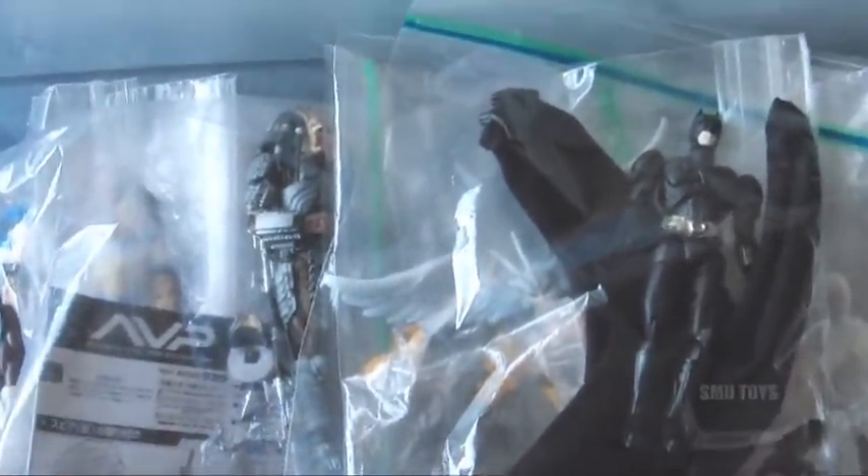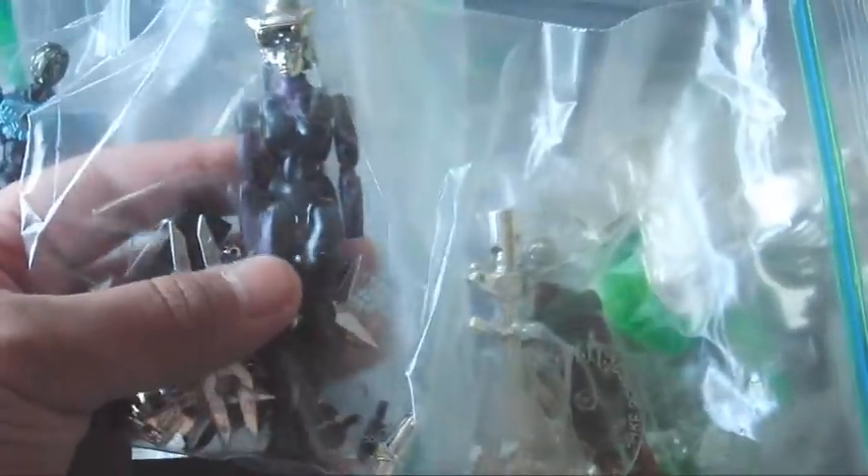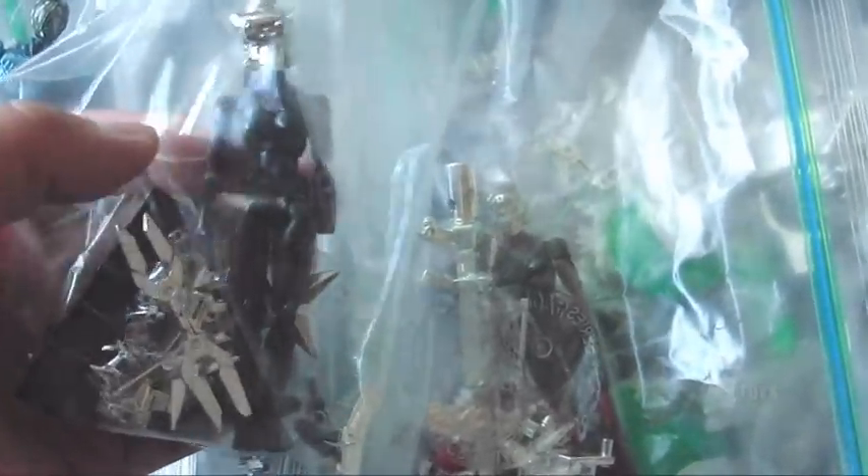I don't know if they're even making Microman figures anymore, but I collected quite a few while I could. As you can see, there are two separate bins here because there were two separate kinds of Microman figures. There's the Micro Force line, which is like the original line — original as in an original property — and these are in the four-inch size. But they're not 1/18 scale. With the Micro Force line, these are actual beings that are that small — this is supposed to be their actual size in the real world.